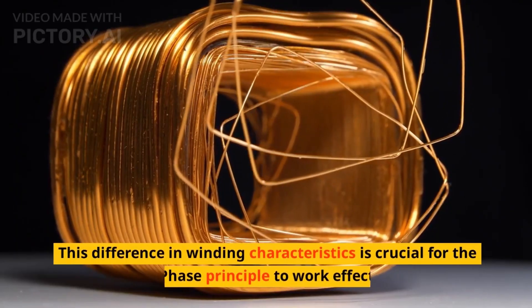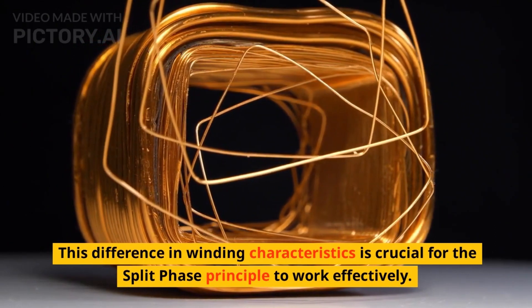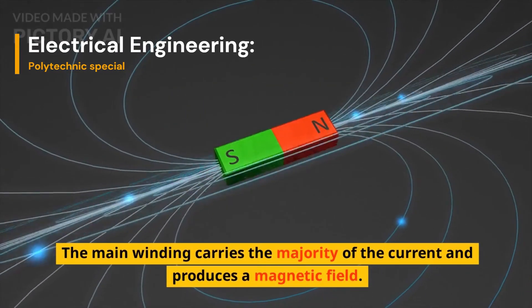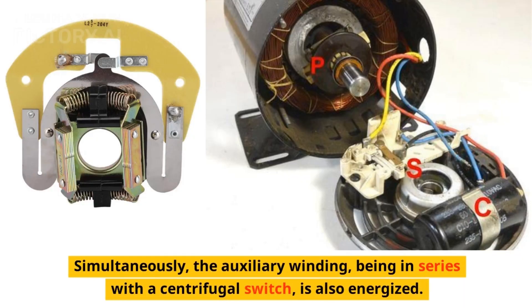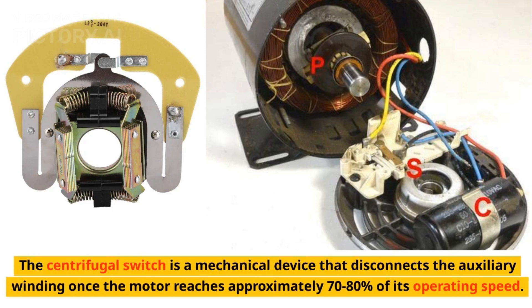This difference in winding characteristics is crucial for the split-phase principle to work effectively. During the motor's starting phase, both windings are energized. The main winding carries the majority of the current and produces a magnetic field. Simultaneously, the auxiliary winding, being in series with a centrifugal switch, is also energized. The centrifugal switch is a mechanical device that disconnects the auxiliary winding once the motor reaches approximately 70% to 80% of its operating speed.